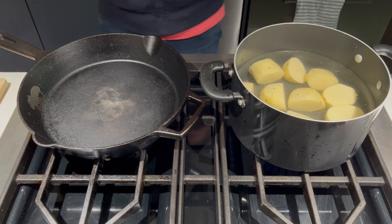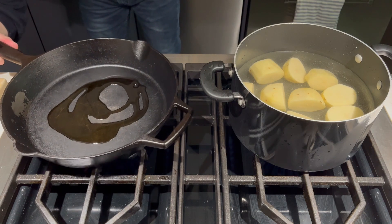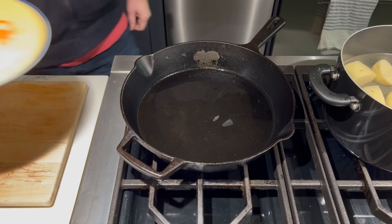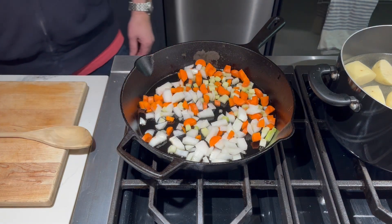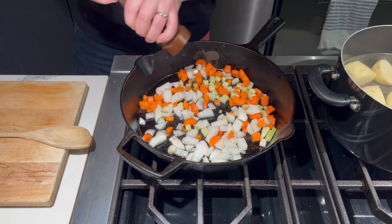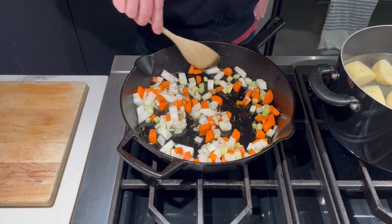Meanwhile, over here in our cast iron pan, we're going to go ahead and add some olive oil and turn the heat on to about medium. After the pan and the oil heat up a bit, we're going to add our mirepoix into the pan. We'll give these vegetables a quick stir and then season with a little bit of salt, some fresh ground black pepper, and my favorite seasoning, herbs de Provence. We'll give this another quick stir and we're going to cook these until the onion, carrot, and celery get nice and soft.